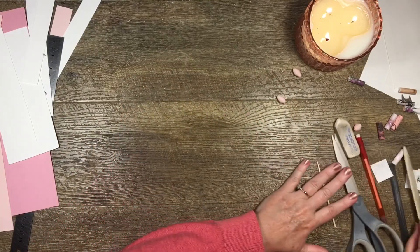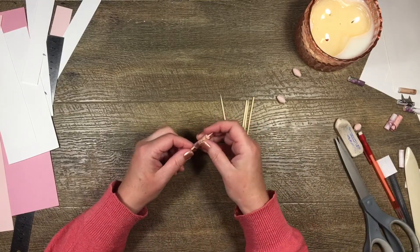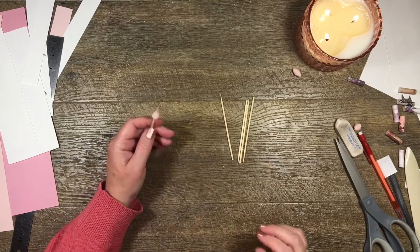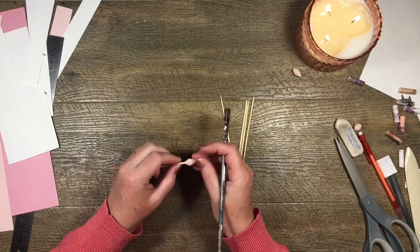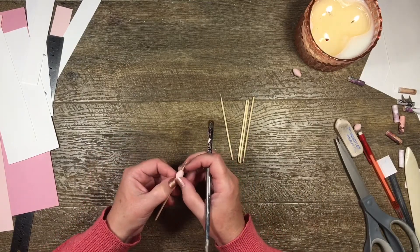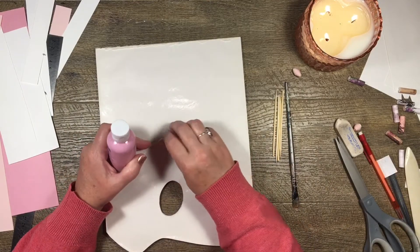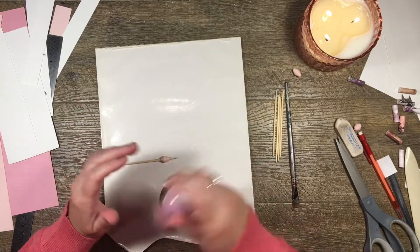So now I'm going to take these little guys here and paint them. I know they're already pink, but I'm not necessarily happy with how they look. I'm going to paint my pink bead with this paint called Dusty Pink. I put all of my paints into these little bottles once I get them.